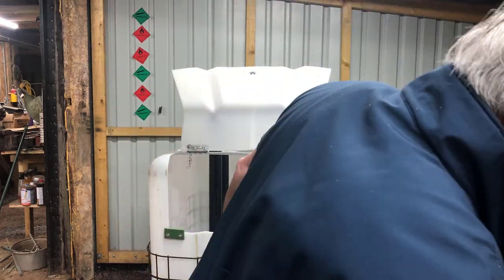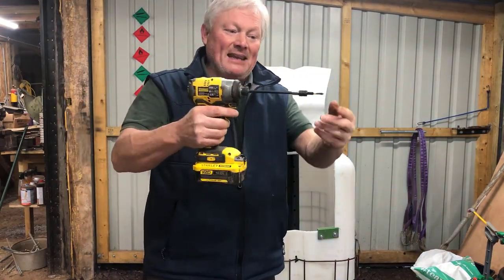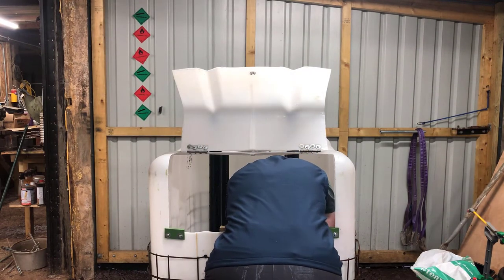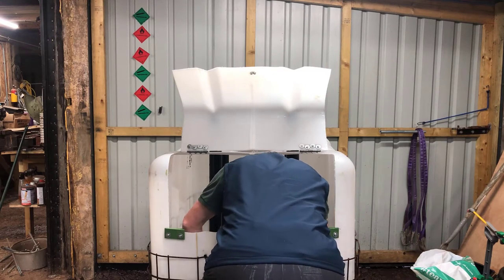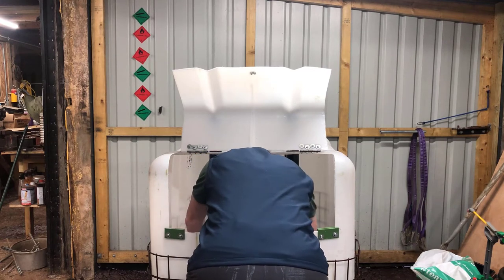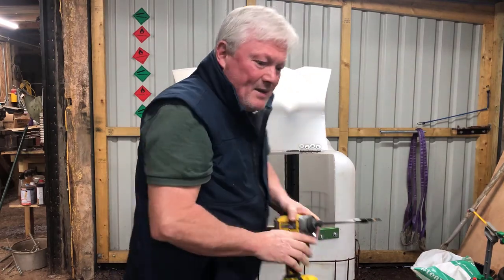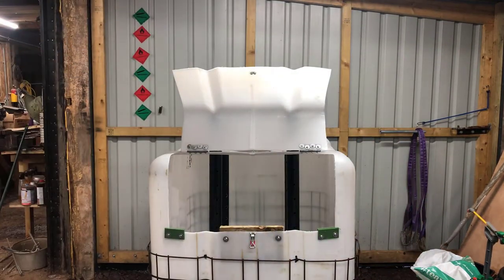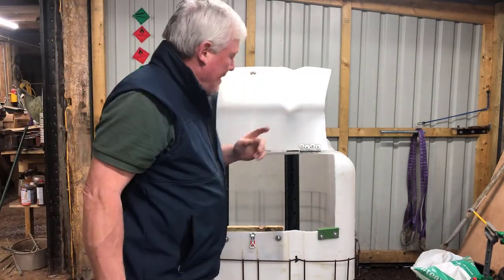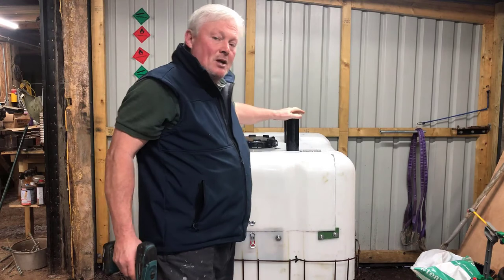Using a screwdriver bit with a long extension bar in my drill gives you extra reach. Just get it roughly square and drive it back home — beautiful, how easy is that. One other little thought: this is out in the elements and rain will go down there, putting too much moisture into the bottom of the IBC container.